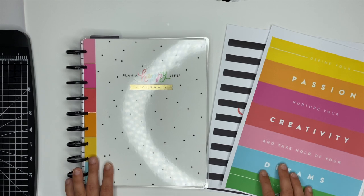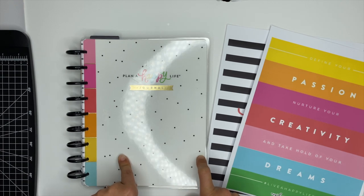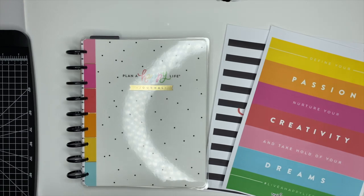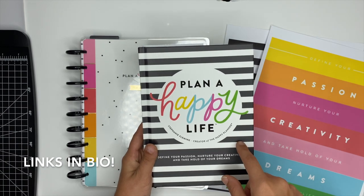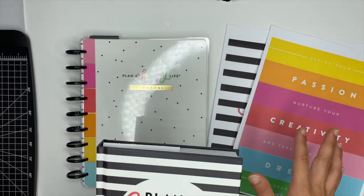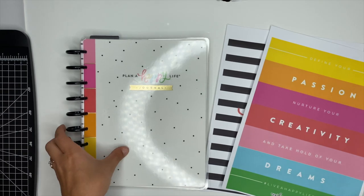Hey guys, Ashley here. Today I want to show you how I'm going to create a divider for my classic Happy Planner journal. This is the one that Stephanie released along with her 'Plan a Happy Life' launch. She has a book called 'Plan a Happy Life' — you can get it on the Happy Planner website, at Michael's as a special edition, or anywhere books are sold. The book club starts September 6th.